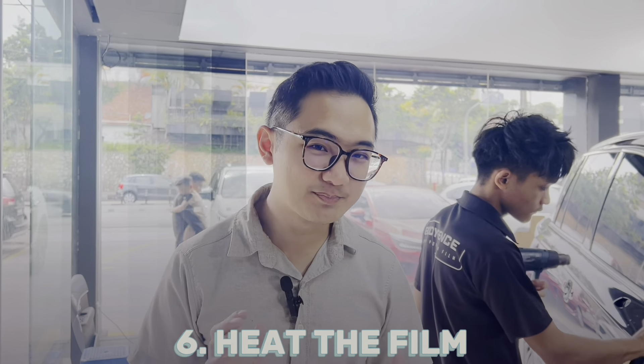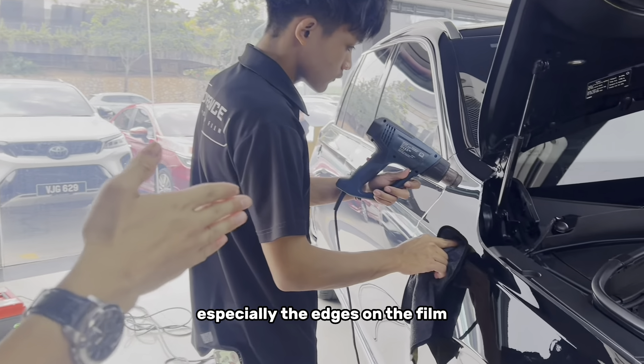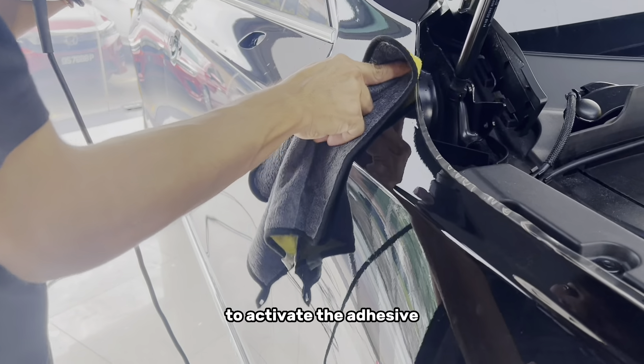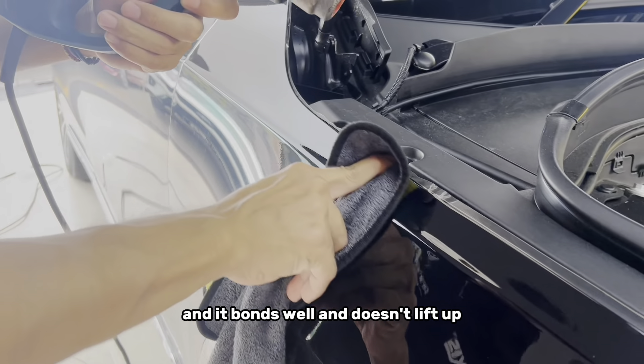Finally, the last process is to use a heat gun to apply heat onto the edges of the film to activate the adhesive and make sure that it covers the car properly, so it bonds well and doesn't lift up.